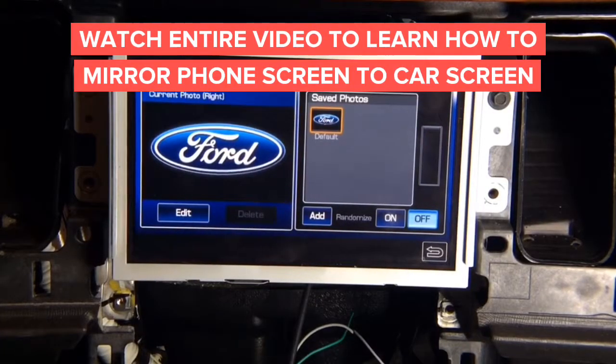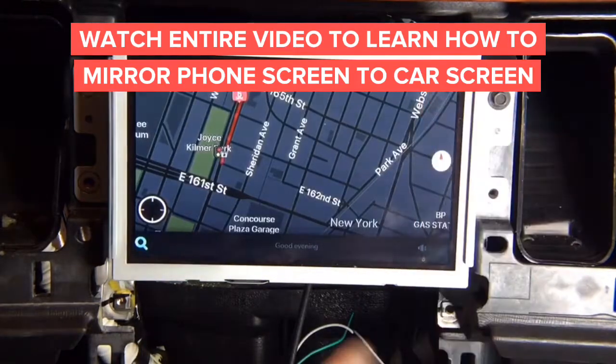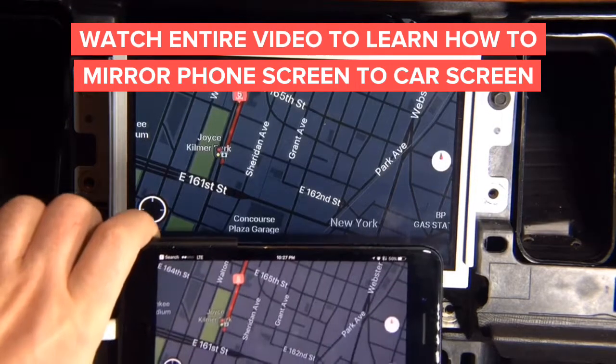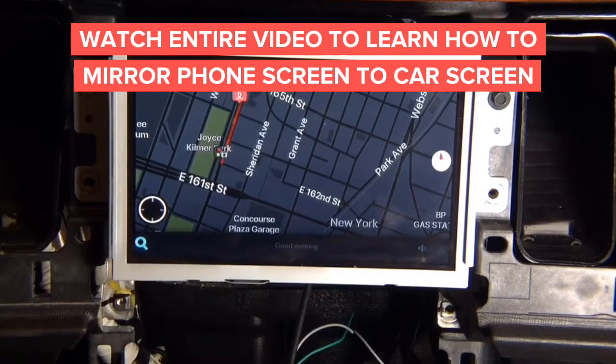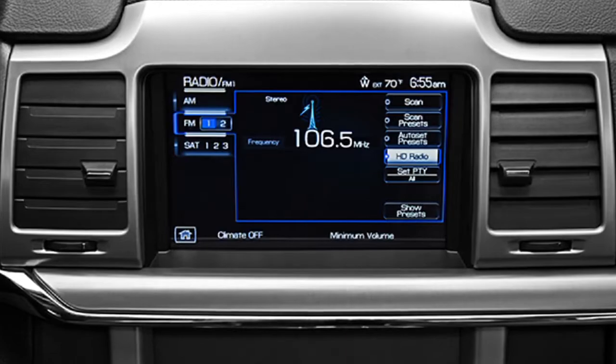After you install everything, we're going to test the operation of the interface. You're going to press and hold the top right corner of the screen for a few seconds and release, and the interface is going to be activated. Now you can see the interface is activated, and whatever is shown on the phone is now on the screen. This is a 2010-2012 Lincoln MKZ demo presented on a Ford Flex.